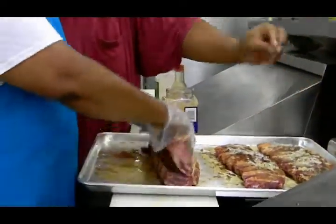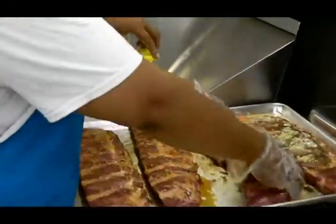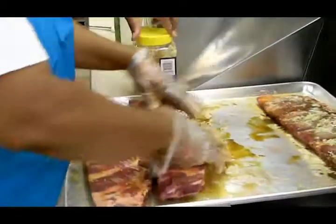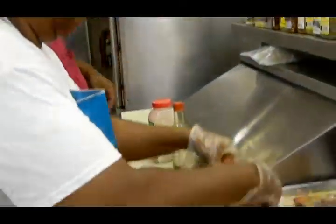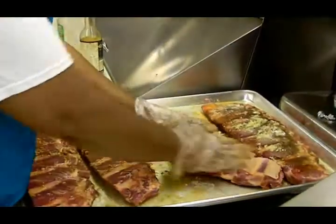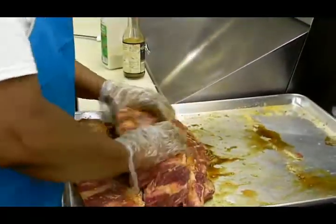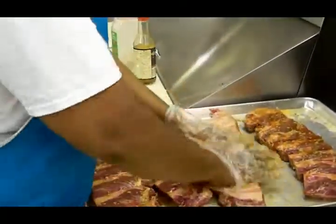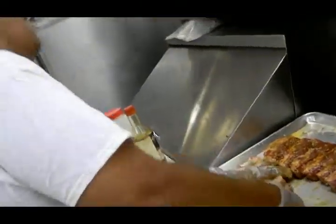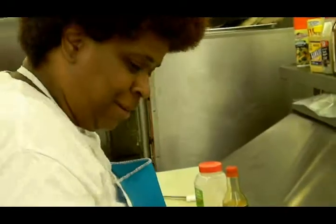We marinate every layer to make sure it's equal marination throughout. We want one end to taste like the other end all the time. Rub the end, make it tender. Massage it — get all up in there, all up in the crevices.